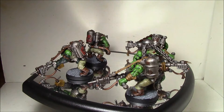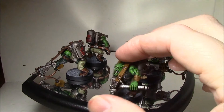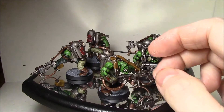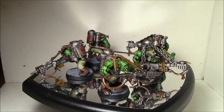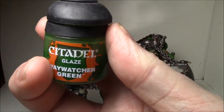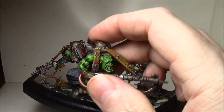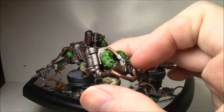One thing I did differently was I washed the entire model — skin and all — with Agrax Earthshade instead of picking out the skin later. Then for the skin, before layering it, I hit it with a glaze of Waywatcher Green to return the green to it, and the result I think is just an absolutely fantastic shading effect in the skin.